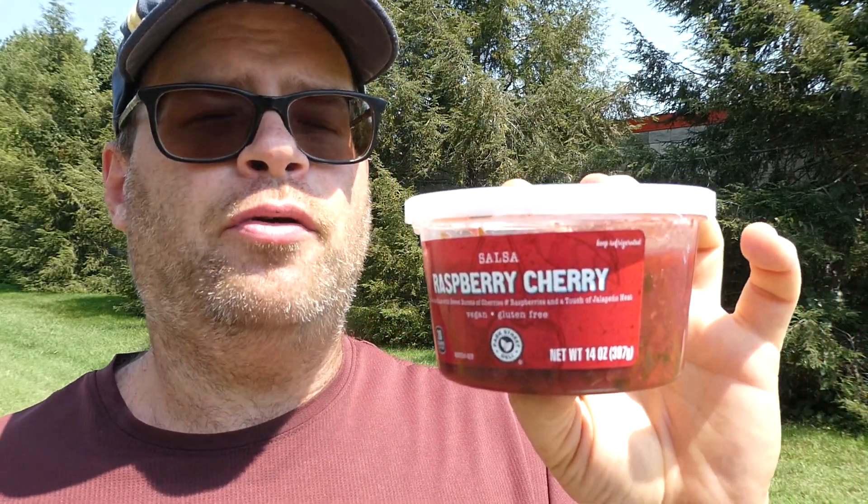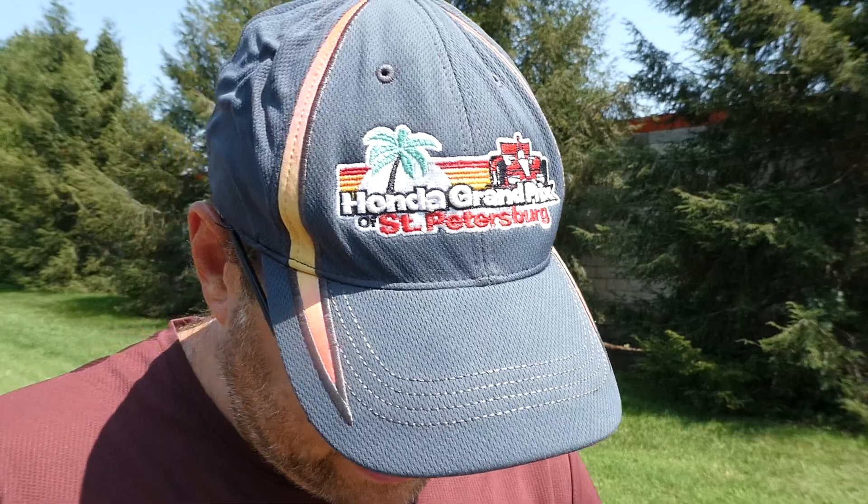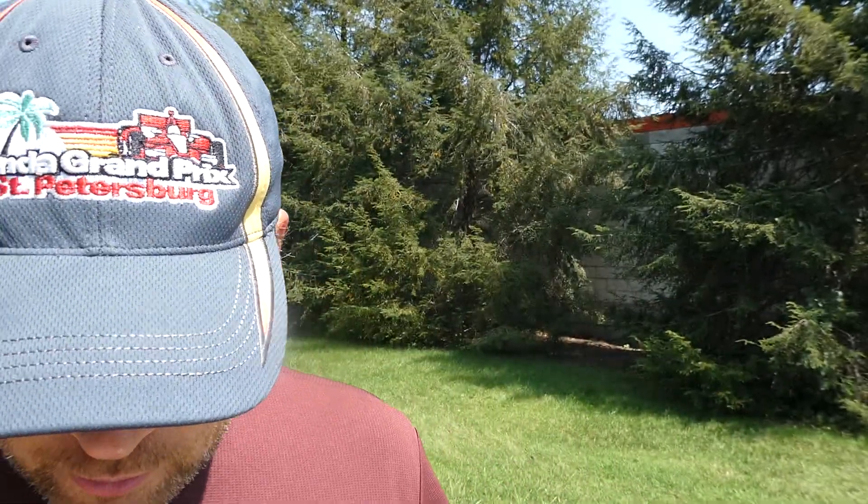I don't even know what it would go good on — I guess just regular tortilla chips, or maybe like a sweet potato chip. 5 out of 10, no heat, and I don't know if I should recommend it or not — it's up to you. But there it is: Aldi's Raspberry Cherry Salsa. It's one of those few that I just don't know.